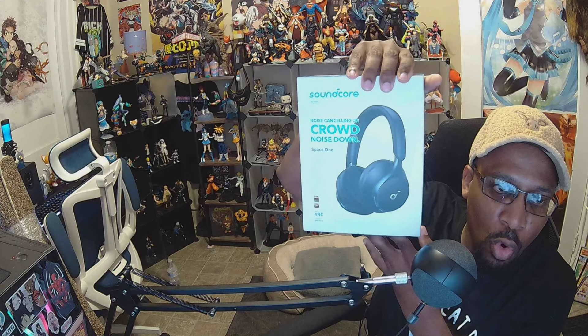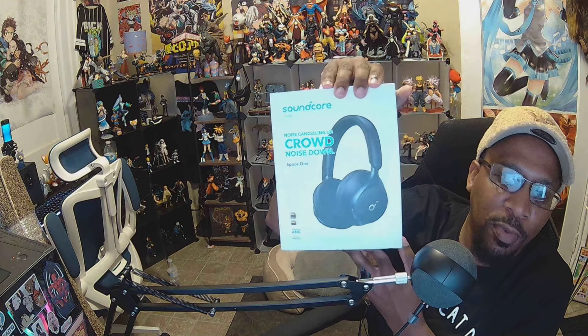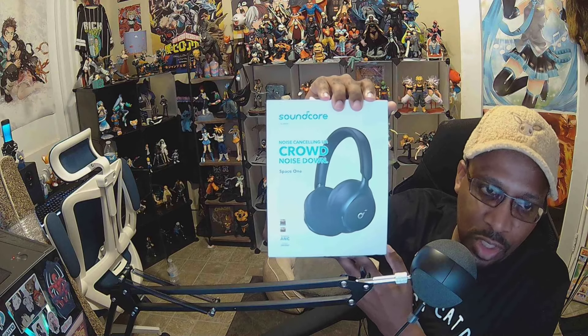Welcome back to the channel. In case you're wondering, this right here is the Soundcore Space One. Now, granted, there's a lot of reviews on it, but I happen to find it for $49.99 at my local Ross store. So it's one of the reasons why I'm actually talking to you about this. Regular price is $100, but for $50, it is an obvious deal.